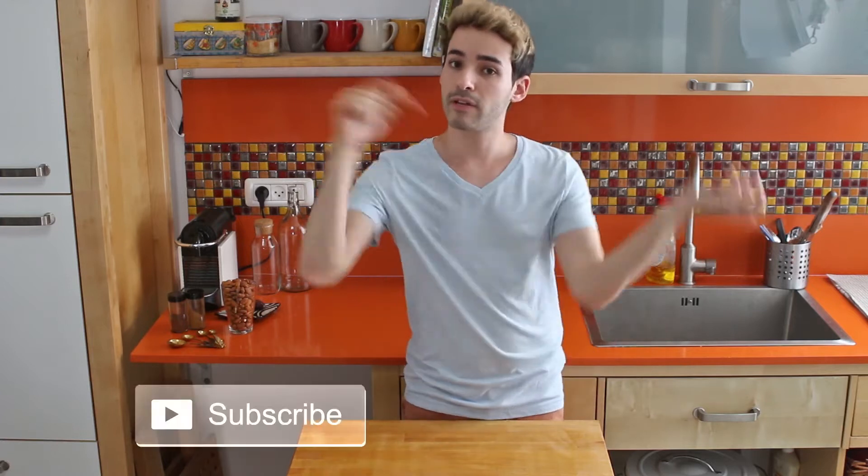Well hello everybody and welcome back to my channel. I'm Dan and if you're not familiar with my channel, I'm usually making baking, cooking, and DIY episodes. So stay tuned. And if you wanna join our small family, click on the link below and subscribe to my channel. And as always we're making tasty recipes, so let's go to the video.